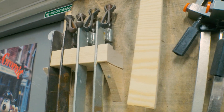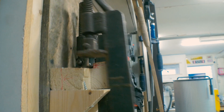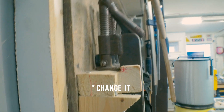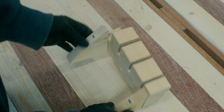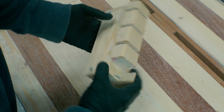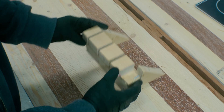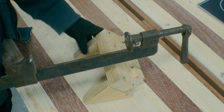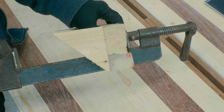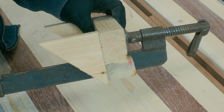Long ago I did make this prototype of a little rack just to test the function of it and to see how I'd have to change it to get it to work properly. Here we have the prototype. You can see it's quite rough because I just made it out of some construction scrap I had laying around. I have a lot of these types of clamps, and this prototype is made so that these clamps will rest down on this shelf here.